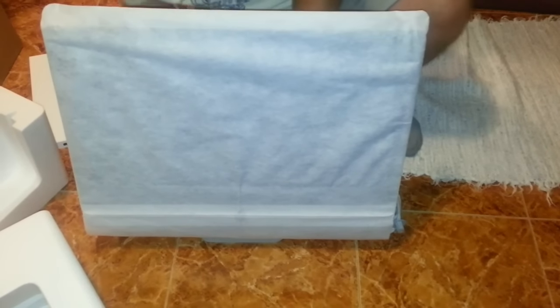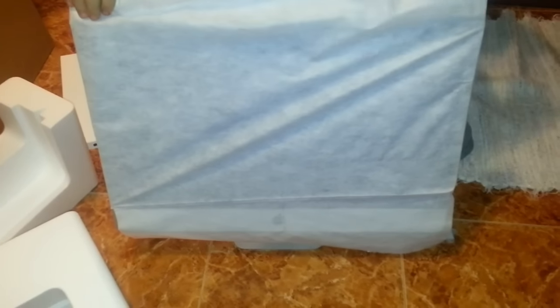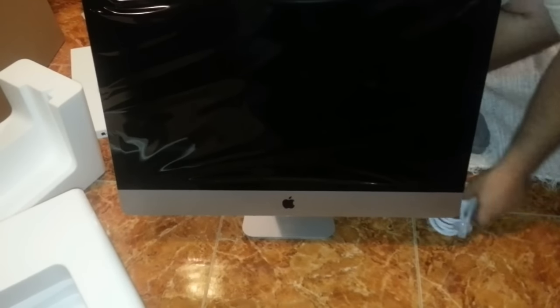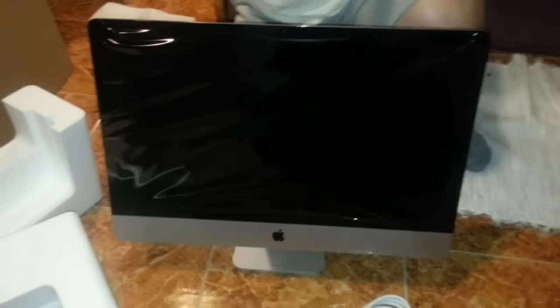Okay, here we go — there she is. Lovely. Let's have a look in the box, see what you get in the box. Make sure I've got enough equipment to actually use the thing.